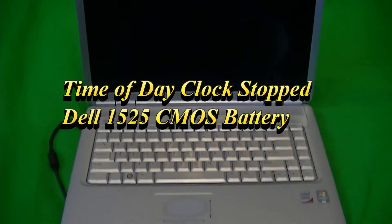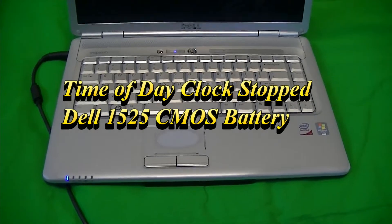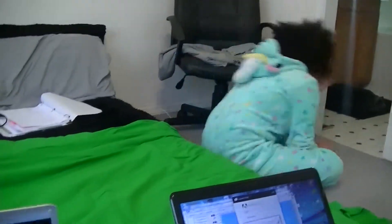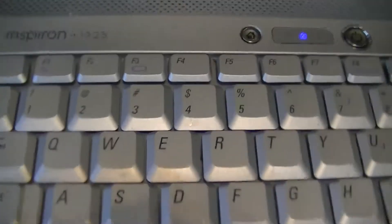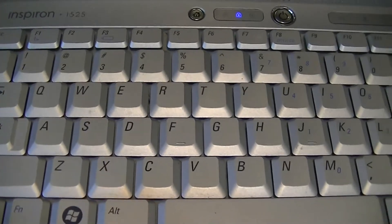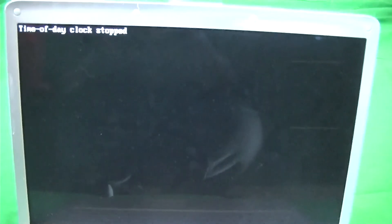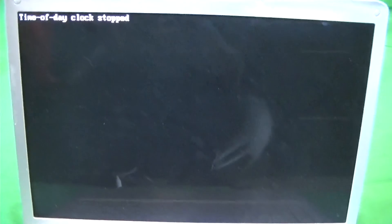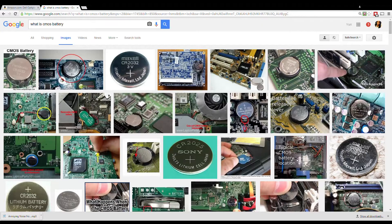I'm the resident IT guy, so anytime there's a problem with somebody's computer or laptop, they come to me to fix it. In this case, we have a Dell Inspiron 1525. This computer has a common problem where the time-of-day clock stops, which means the CMOS battery has died.